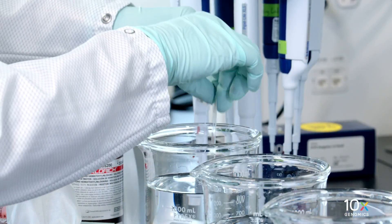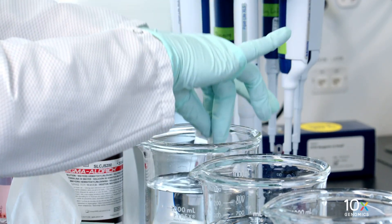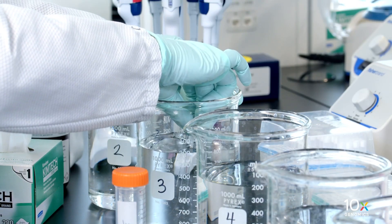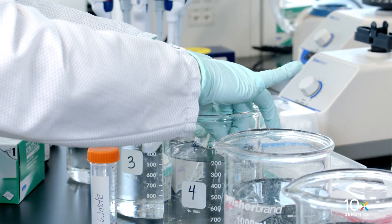Dip the slides 5 times in beaker 2. When dipping the slides, ensure that the sections are fully submerged. Dip the slides 15 times in beaker 3. Dip the slides 15 times in beaker 4.